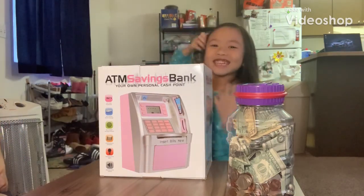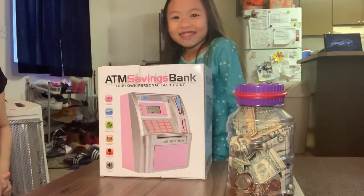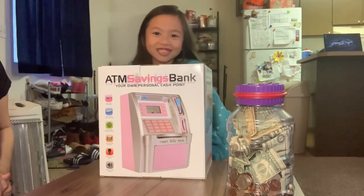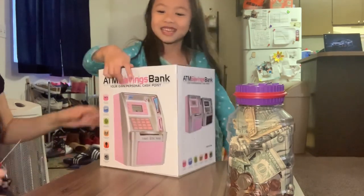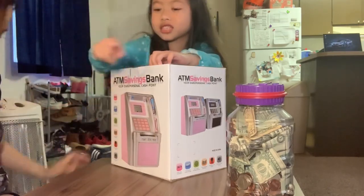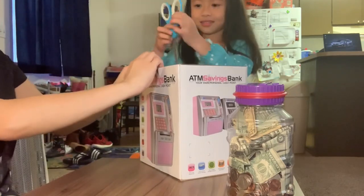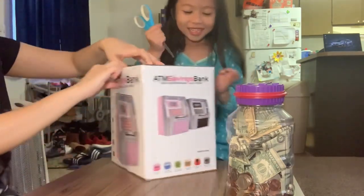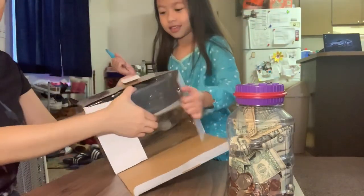Hello everybody, welcome to Acacia! We are going to open this toy where we keep all our money. Could you give me the scissors, mom? The scissors are right there. You don't need scissors. Let us open this one. If you have this, you can show me what's inside.